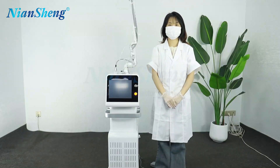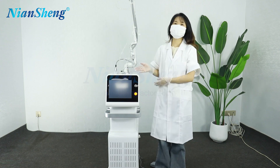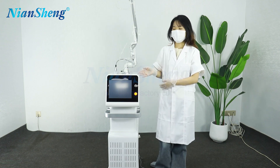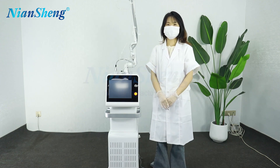Hello friends, this is Doris from Neutroquedy Equipment Company. Today let me introduce our latest CO2 fractional laser machine for you. This machine is our patent T-model laser machine, and we support OEM and ODM services.